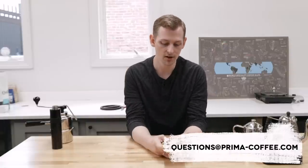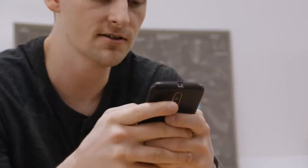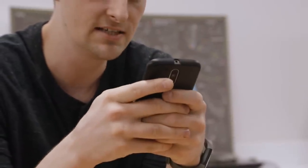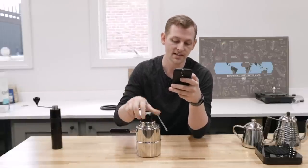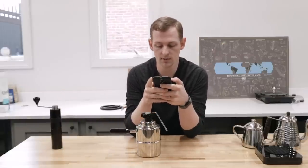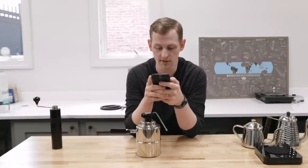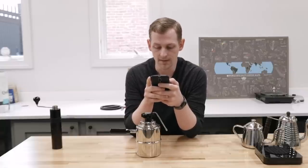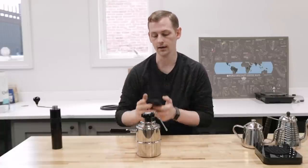We'll try to help you find your answers, and if you submit a question it could be in an upcoming video. Today we've got a whole bunch of fresh questions from our fans. We're starting with Monty, who's asking about a Bellman stovetop steamer — he's got some chalky deposits on the inside and questions about keeping it clean.